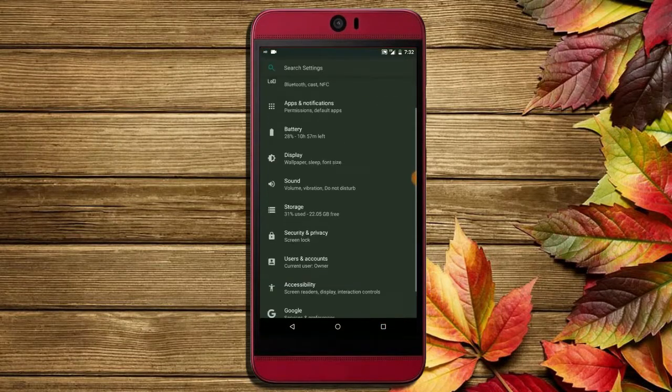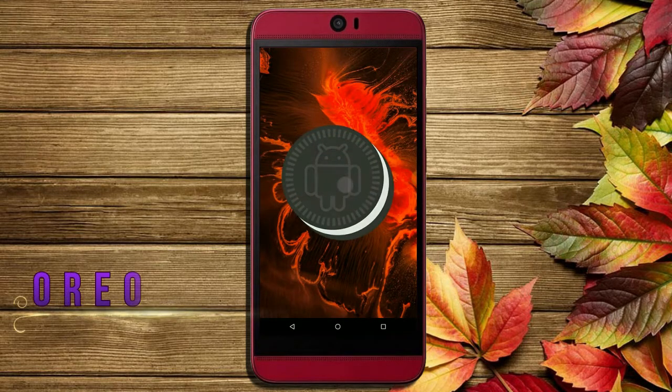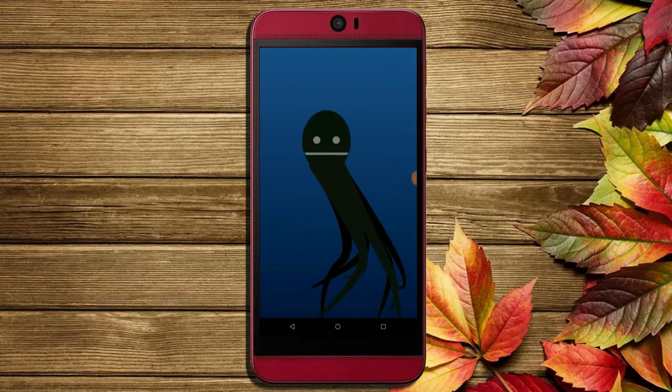Hi friends, my name is Shyam and you are watching Sriya Computer Tech Channel. Today is news for HTC Butterfly 3 users — Android Oreo 8.1 has been released for these users.